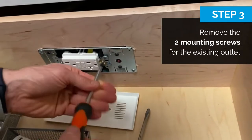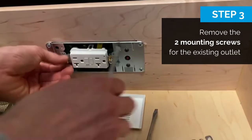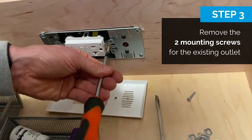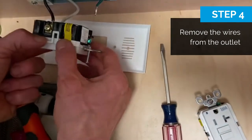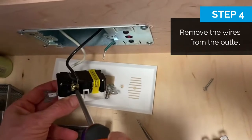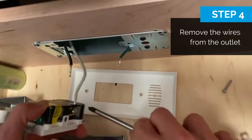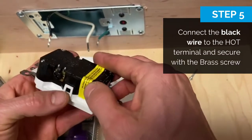Black, white, and ground. Black is here.